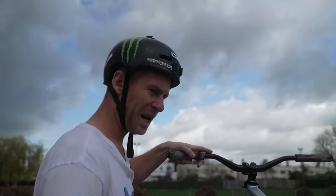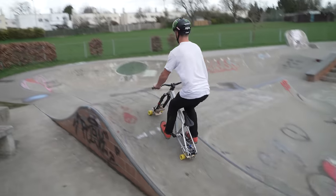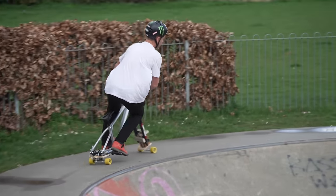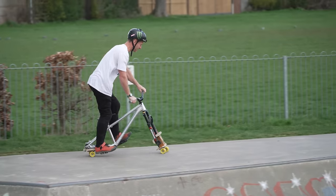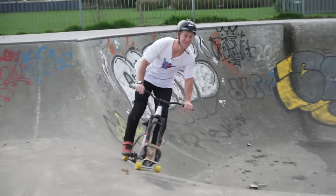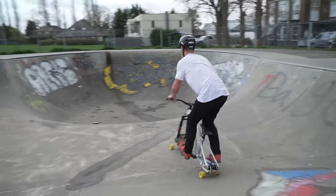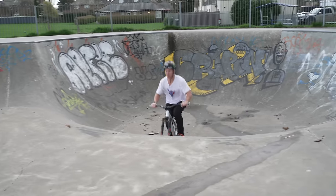Without any further ado, let's shred it. So close. And then you do the oppo lean and it actually turns better — that's so strange. Let's try this bowl out. Oh yeah, that's incredible! Maybe a little air though — it aired!